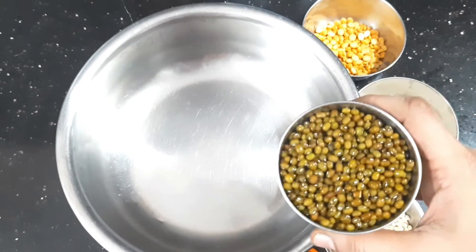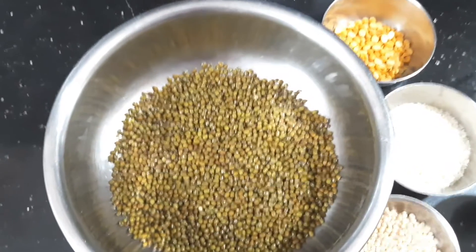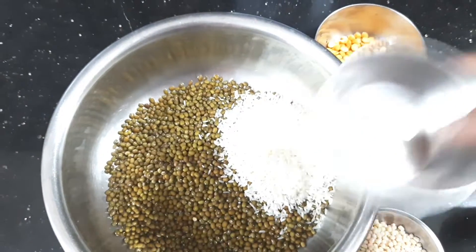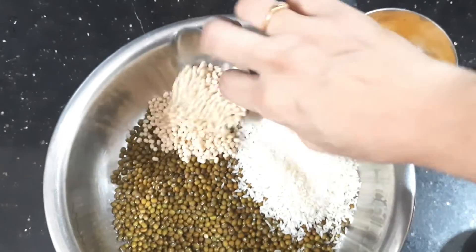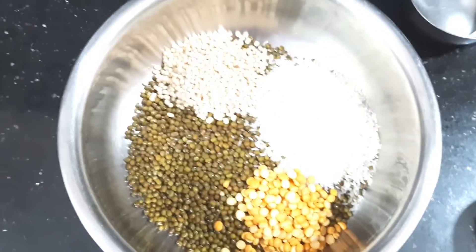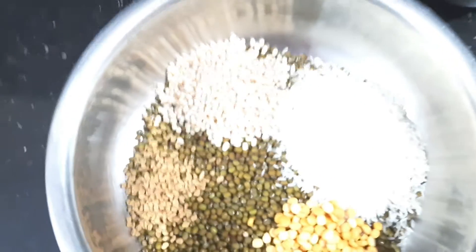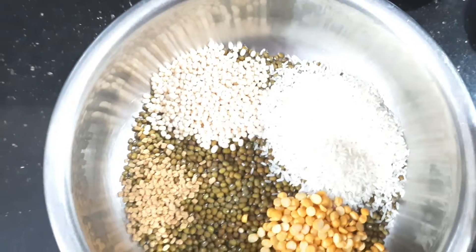I am going to add 200 grams of pesarattu batter. I am going to add 1 cup of water, then 2 spoons of rice and urad dal, and 1 spoon of fenugreek seeds. I am going to add 4 cups of water total — these are the best ingredients.